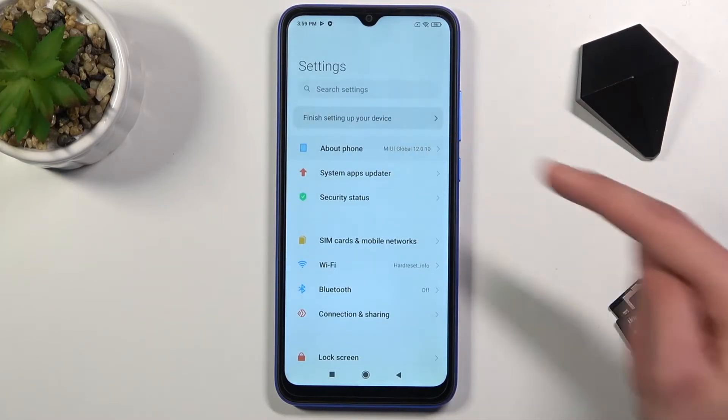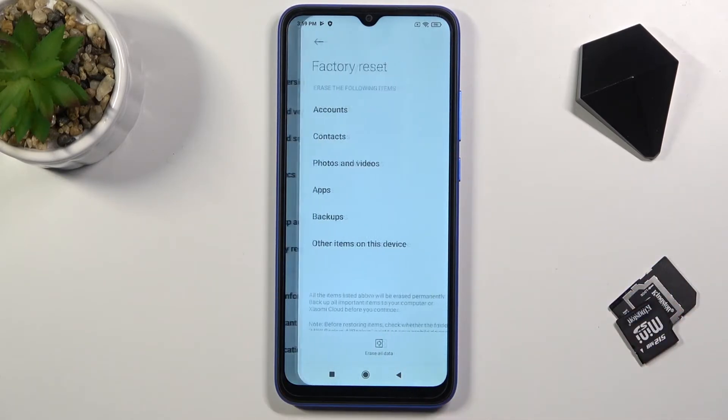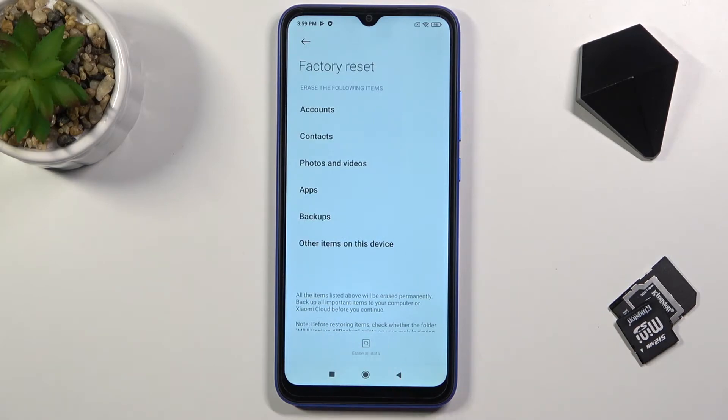From here we're going to go into About Phone, scroll down to Factory Reset, and then select Erase All Data.